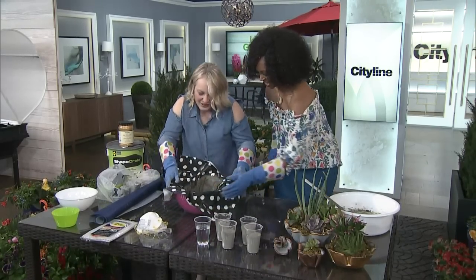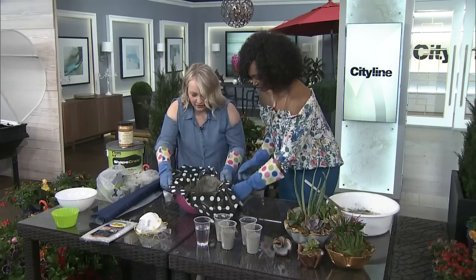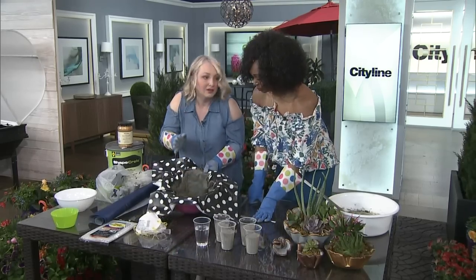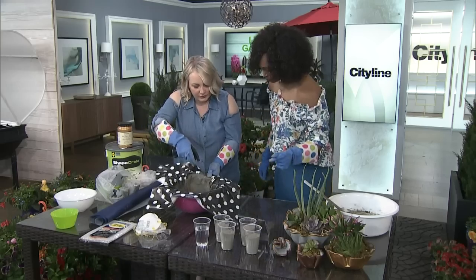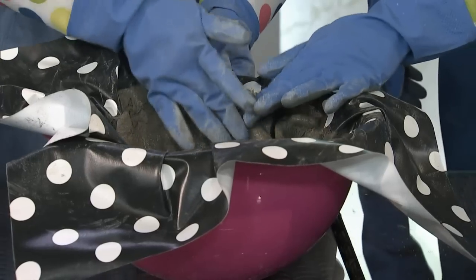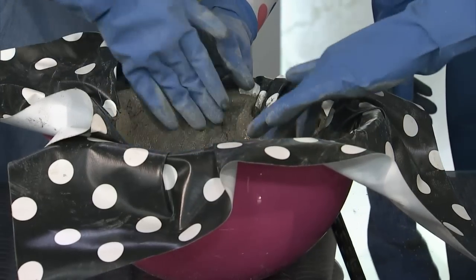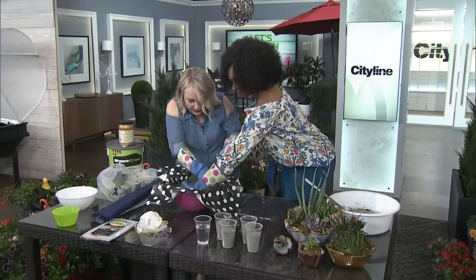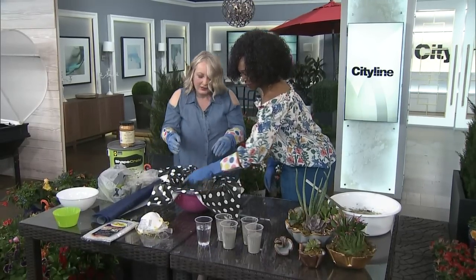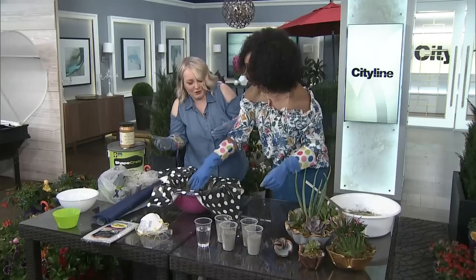When you fold the edges around, you can see that there's some cracks — that's easily fixed. You want to grab a little bit of water and just heal the cracks by giving a little spritz. Then just use your finger and go around. This is where it's so nice that it's still pliable — you can make it as perfect or as imperfect as you want.